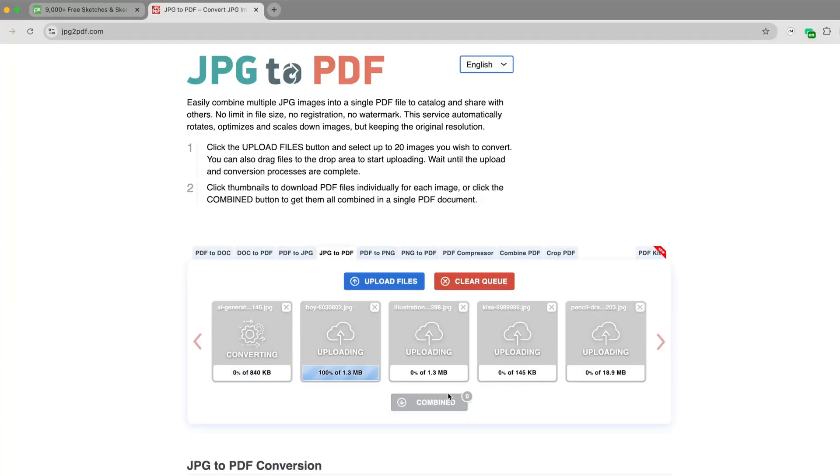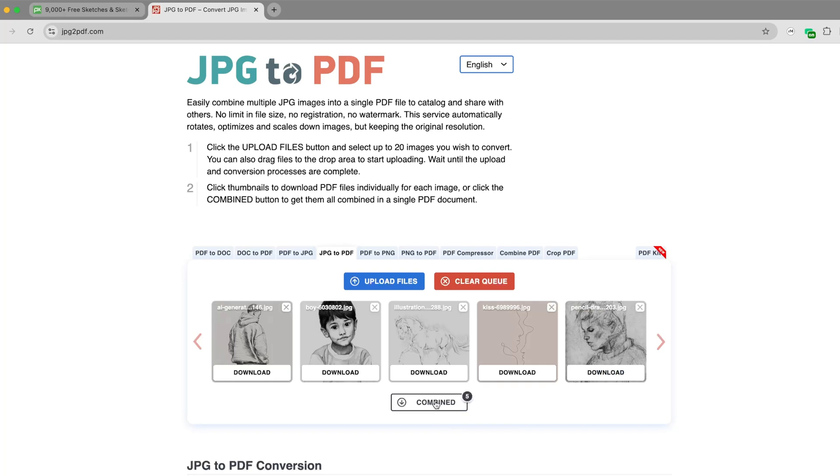Step two is to convert those images into a PDF. A super easy way to do this is by going to a free website like jpeg2pdf.com. Upload your images and it will combine them into one PDF file for you.